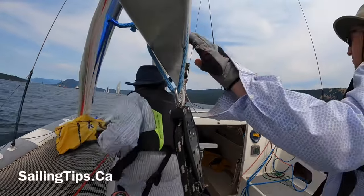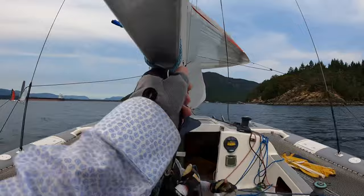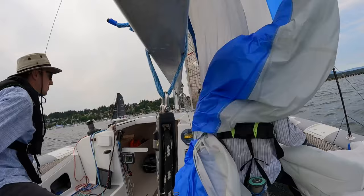Welcome to Sailing Tips. In this video, we're going to show you how we set, jibe, and douse an asymmetric spinnaker while sailing double-handed in our F82R Trimaran in an actual race.